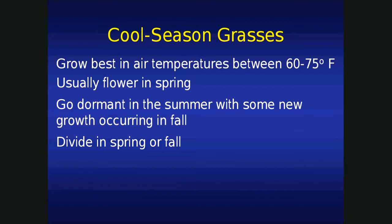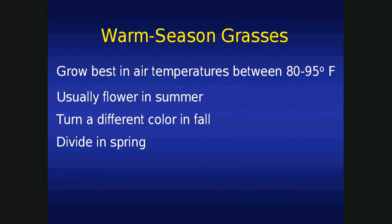As far as dividing, cool-season grasses — our choices are spring and fall. Let's go into warm-season grasses. Warm-season grasses grow best in air temperatures of 80 to 95 degrees, and they usually flower in the summer. They're tough enough to make it through the growing season in a green color and won't go dormant. But the neat thing is that they'll turn a crimson color in the fall — others, like little bluestem, will turn completely crimson, which is one of the attractive things about little bluestem. As far as dividing warm-season grasses, this has to be done in the spring — you can't really do it in the fall because they should be established as they go into winter. So warm-season grasses, divide them in the spring.